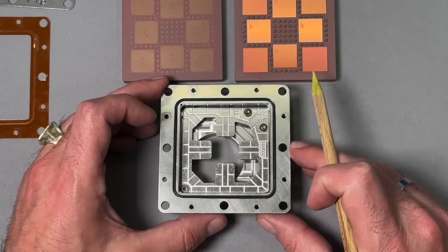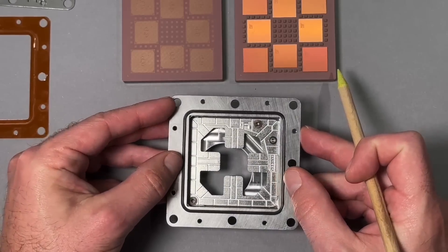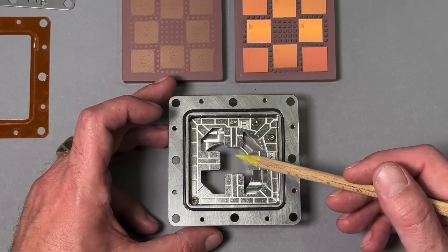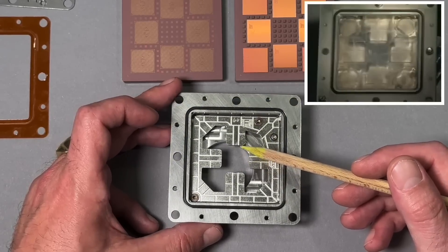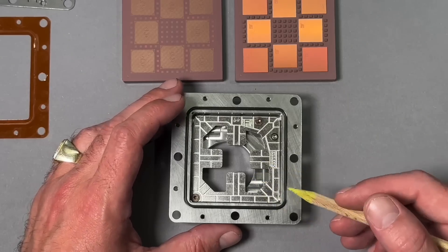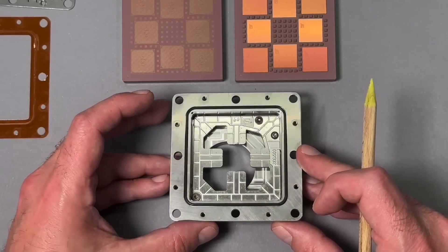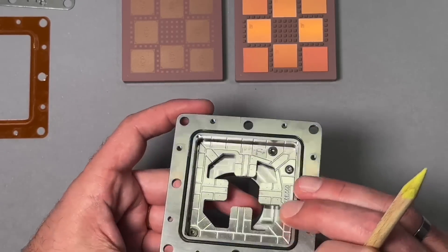The Cray X1 MCM processor used a unique cooling technology known as the spray cap to manage the heat generated by its high-performance processors. The spray cap technology involved spraying a fine mist of dielectric fluid directly onto the surface of the processor module. This mist evaporated almost instantly, carrying away the heat generated by the processors and cooling the modules. The dielectric fluid used was a fluorocarbon-based liquid chosen for its high heat capacity and low viscosity.